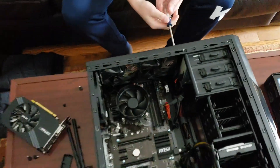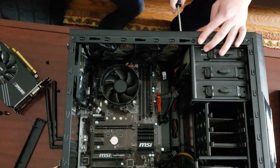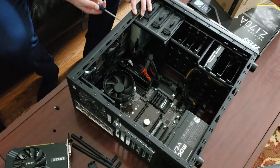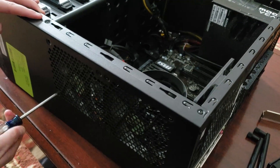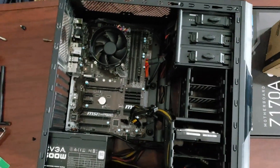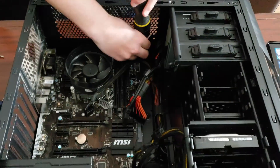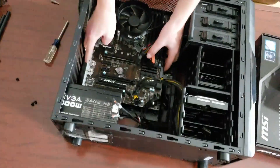Now Harrison is taking out the fans so we have better access to the motherboard, so we can start unplugging everything and then take that out. We just got the fans out, and now we are going to start unplugging everything from the motherboard. That will allow us to unscrew it and take it out. We got everything unplugged and now Harrison is unscrewing the motherboard so we can take it out.